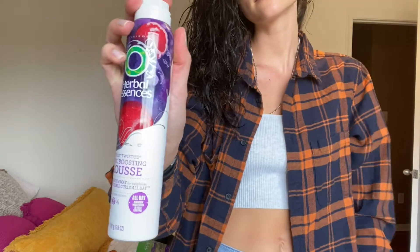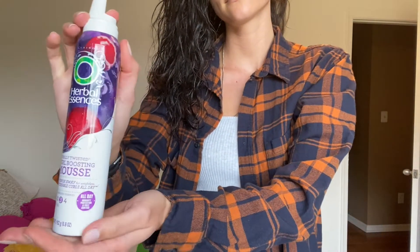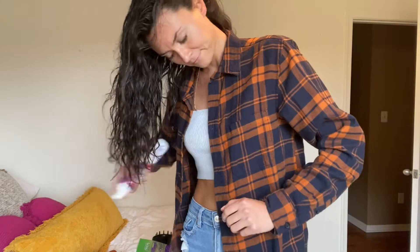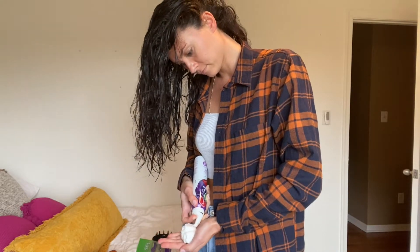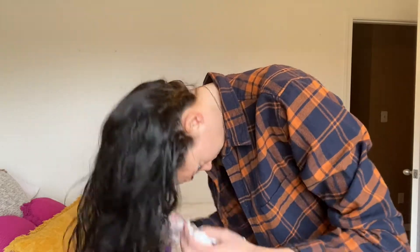So the first product I use is mousse. This is key to getting a lot of volume. This is just Herbal Essences curl boosting volume mousse. What I do is just squirt a nice healthy dollop onto my hand and then target my roots.